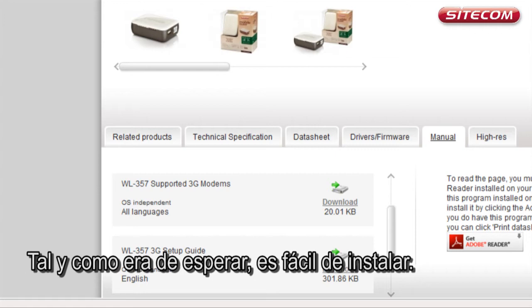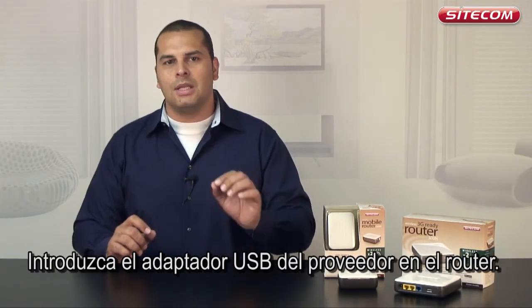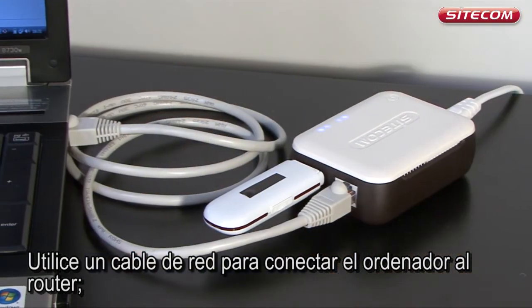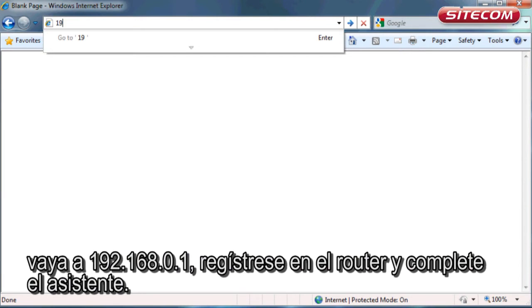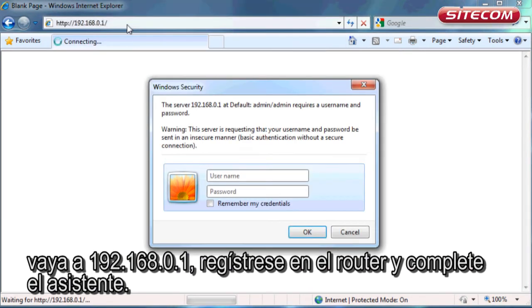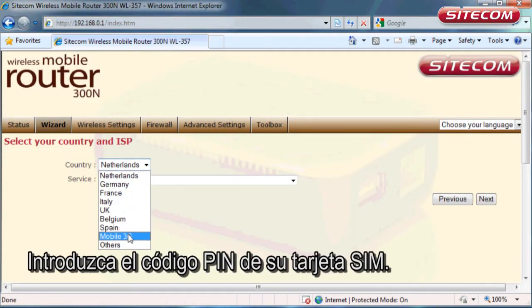As you would expect from us, it is easy to install. Insert your provider's USB adapter in the router. Use a network cable to connect your computer to the router. Go to 192.168.0.1. Login to the router and complete the wizard. Select your country and mobile 3G, then enter your SIM card's pin code.